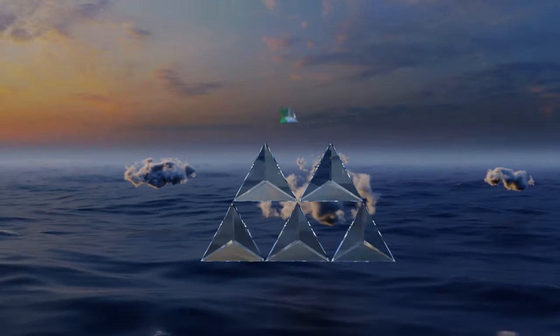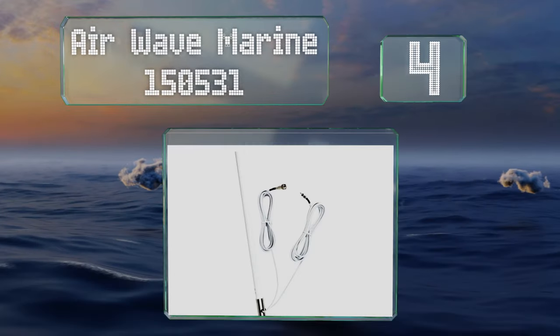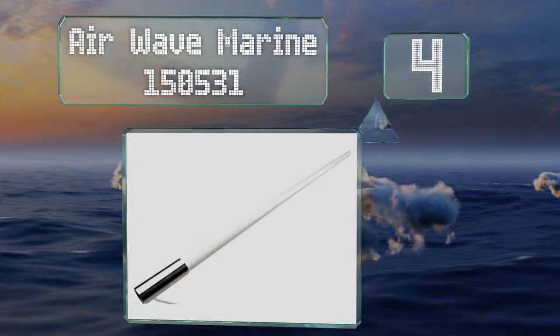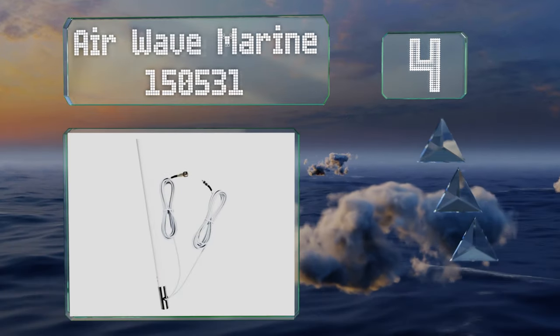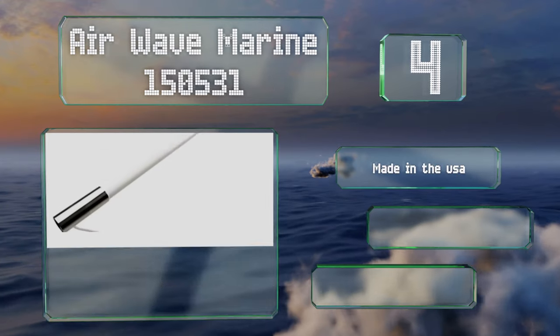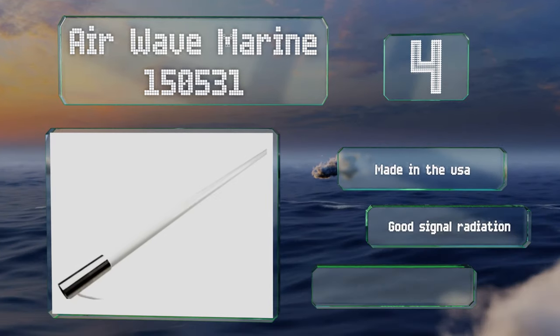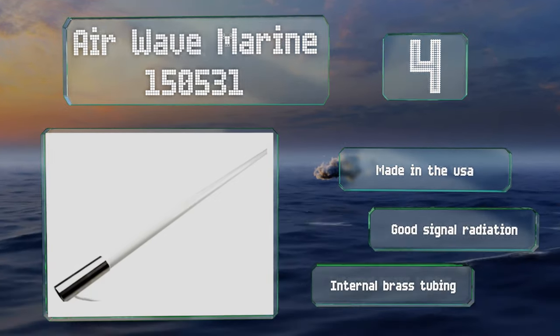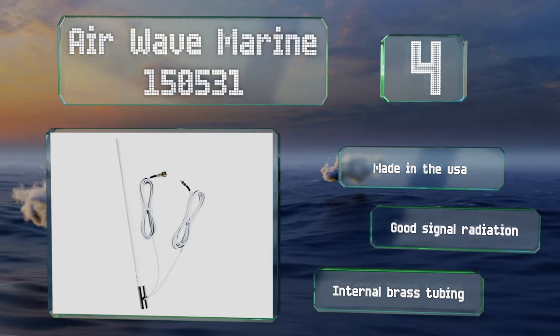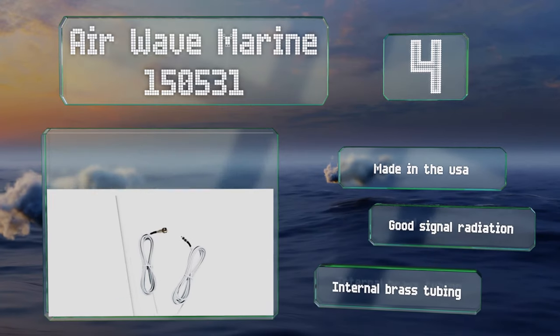At number four, the Airwave Marine 150-531 is a capable five-foot selection that offers a no-splinter guarantee as well as an easy setup. Its Pro Connect system makes installation as simple as drilling a single hole and attaching the included mount. It's made in the USA and boasts good signal radiation and internal brass tubing.